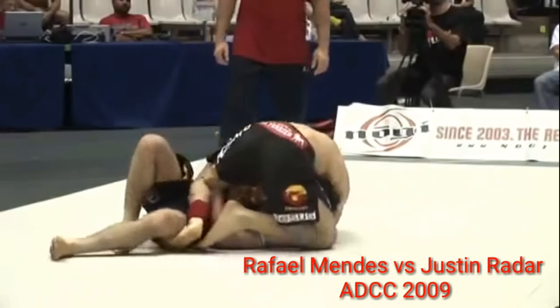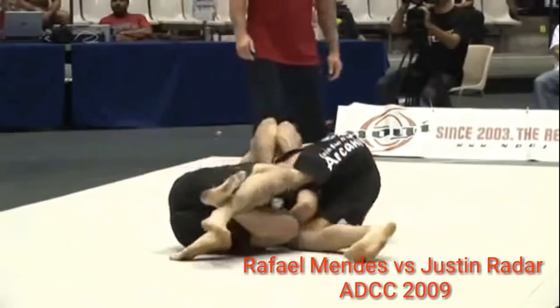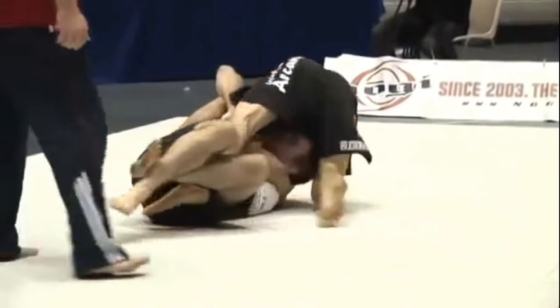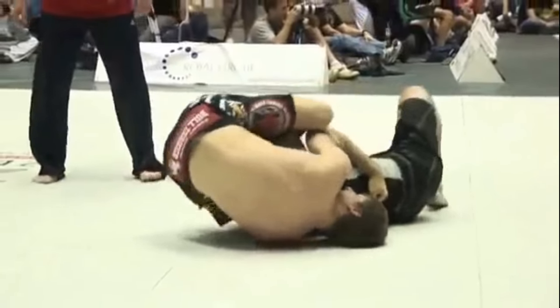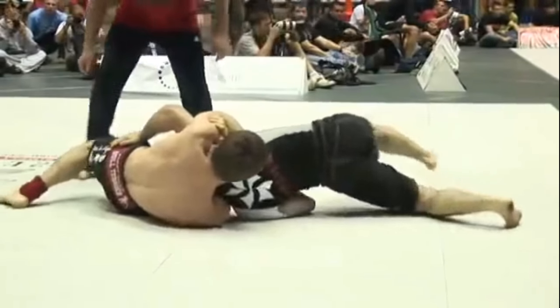Hoffa uses this exact same setup at an earlier match at ADCC in 2009 against Justin Rader. He threads from a guillotine control to the Anaconda grip, works to get his leg free, and uses his leg to pull the elbow down to internally rotate the shoulder.